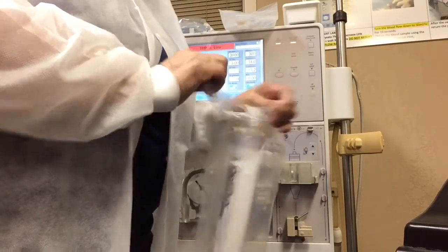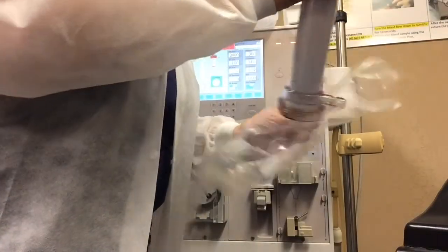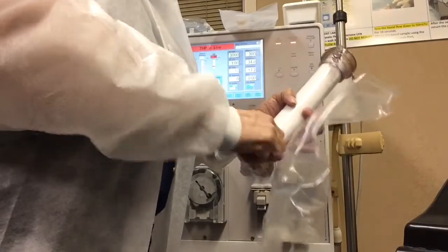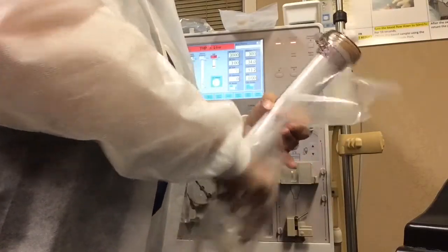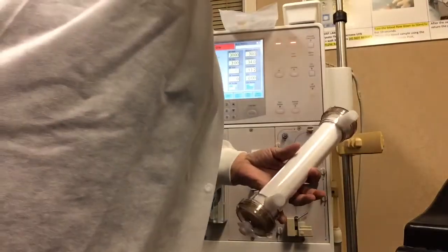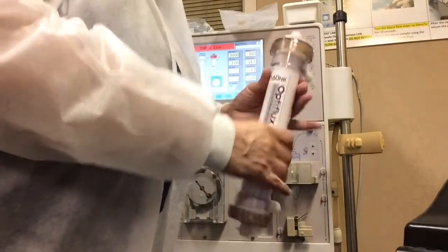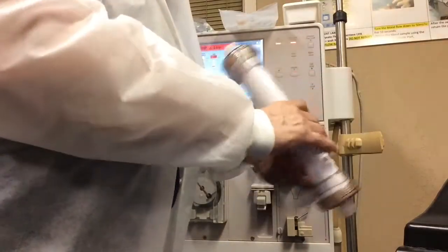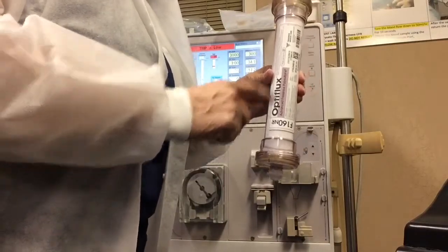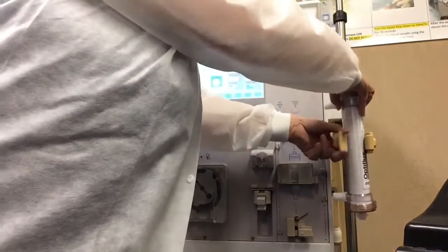Right now I'm going to open up the dialyzer. I'm going to take the caps and put them on the ends, then take the cap and put it on the dialysate side. We do this so that no air can enter the dialyzer when we are priming. I'm going to put this venous side up. The numbered side is the arterial side; without the number is the venous side. Put it on the dialyzer arm.